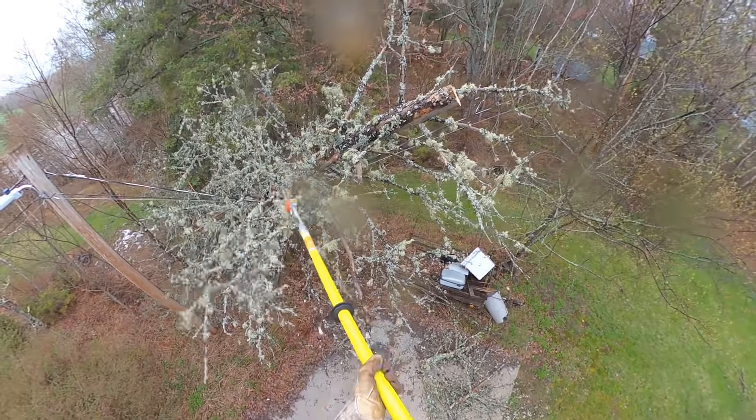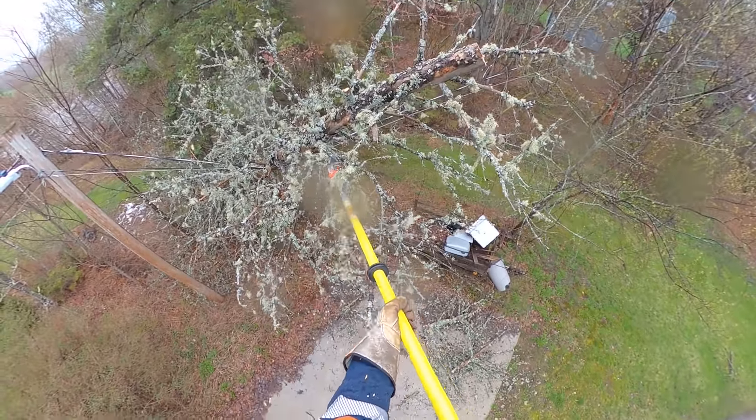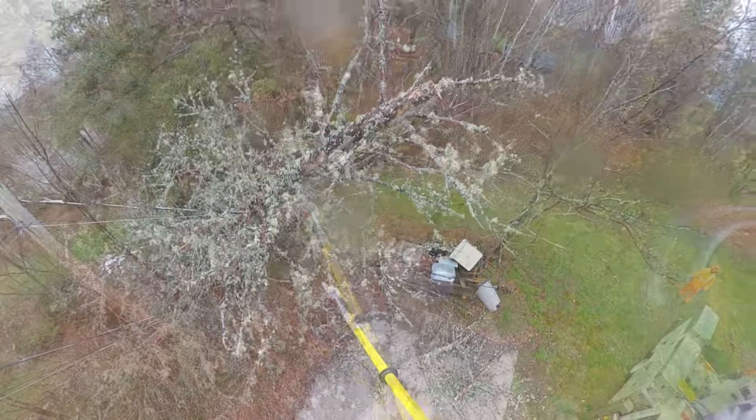I've been using this saw for 3 or 4 months now. So far, I'm very impressed with the overall quality and usability of the product. I've been keeping an eye on the comments on my first video — there was one individual that said he also had one of the saws and said great product, he loves it. Keep in mind that it is designed for pruning — that's what any pole saw really is used for.